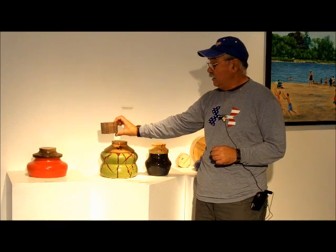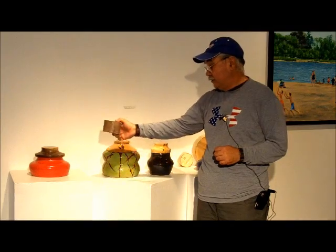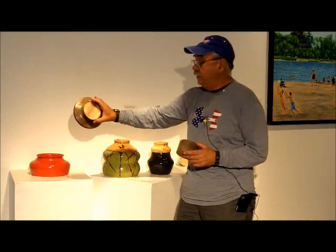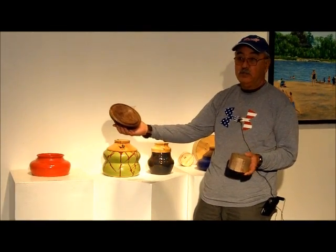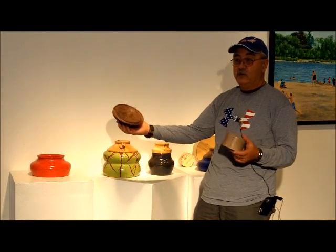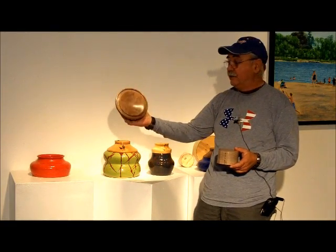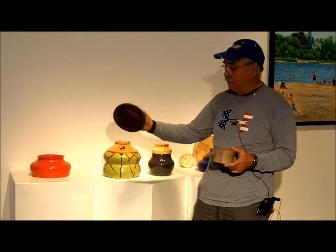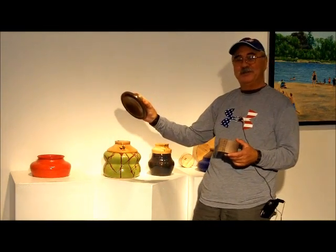Then I decide what kind of lid I want, and I take it and put it on a lathe and turn the lid. There are actually no lathe marks on the outside or inside of my lids, which is very unusual, because when you work with a lathe you have to attach the wood somehow. Based on my trial and error and experience, I found a way to do this without leaving any marks. A lot of woodturners are amazed at the lack of lathe marks — that's a trade secret and I don't let that out.